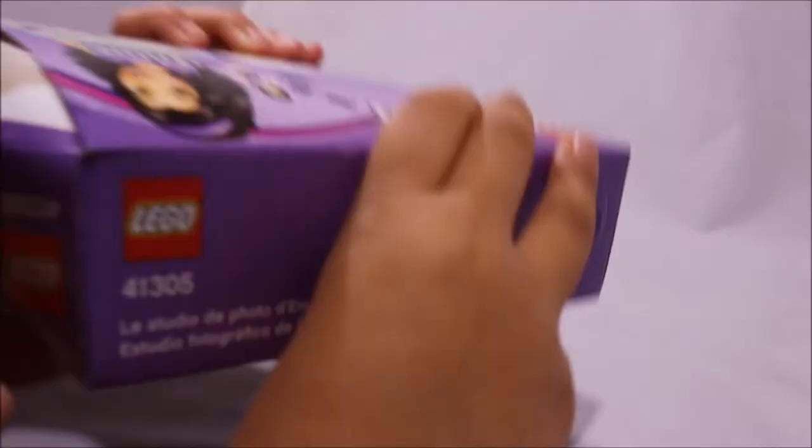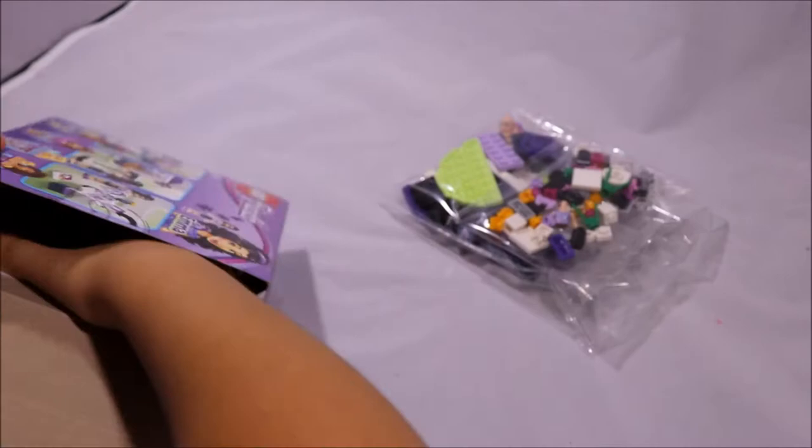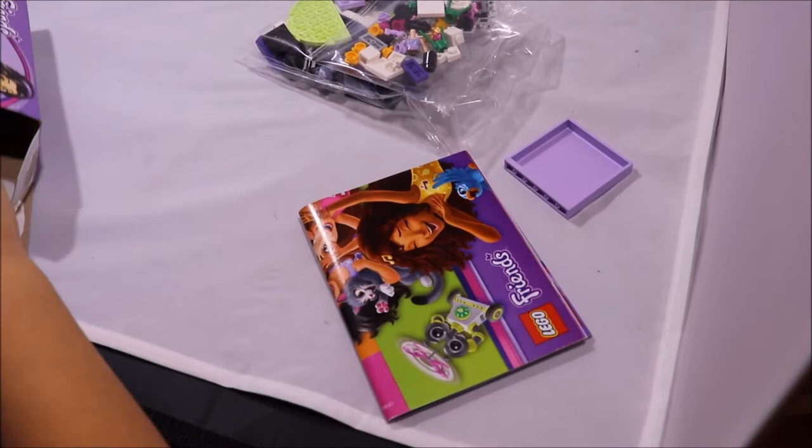I might need my dad to help me with this. Where do I open it from? Here's one bag, two, and then here's like a piece, and here's the instructions, and here's some stickers.